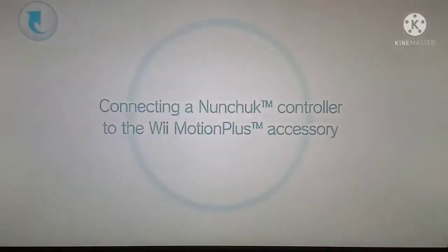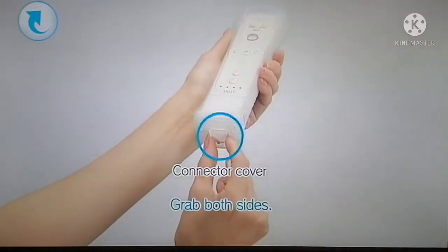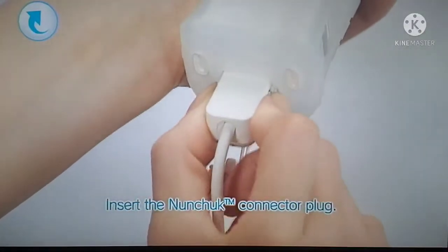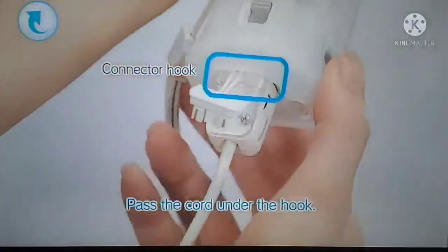Connecting a Nunchuck controller to the Wii Motion Plus accessory. You'll need your Nunchuck controller and a Wii Remote connected to Wii Motion Plus. Use your fingers to grip both sides of the cover and remove it. Now insert the Nunchuck connector plug. Turn the controller over and be sure to pass the cord under the hook.